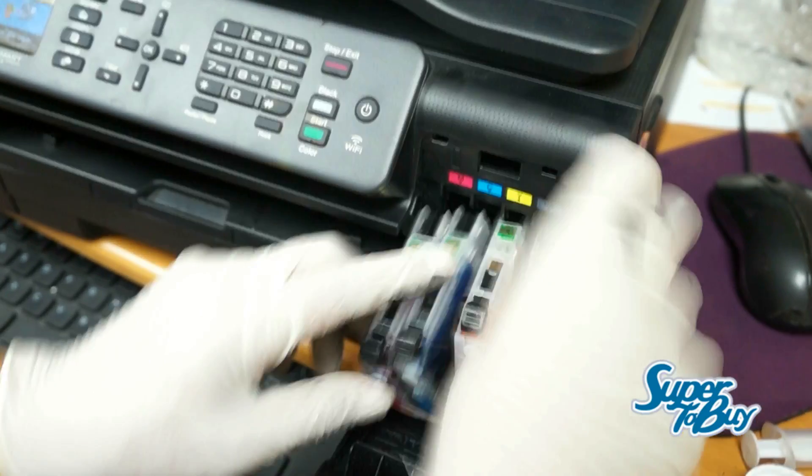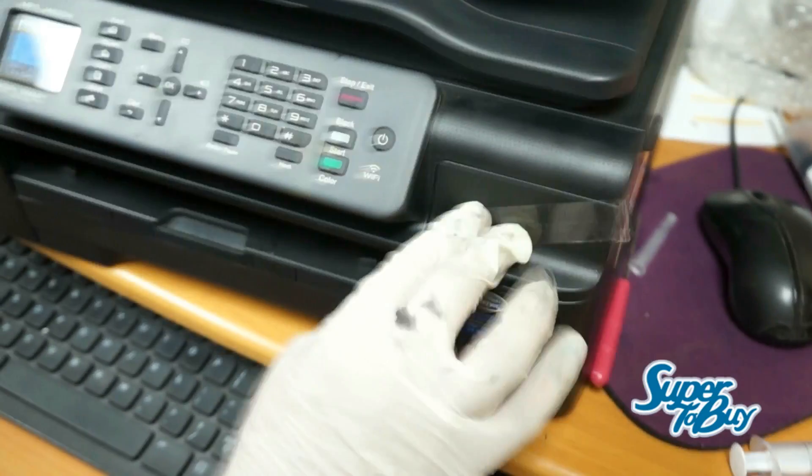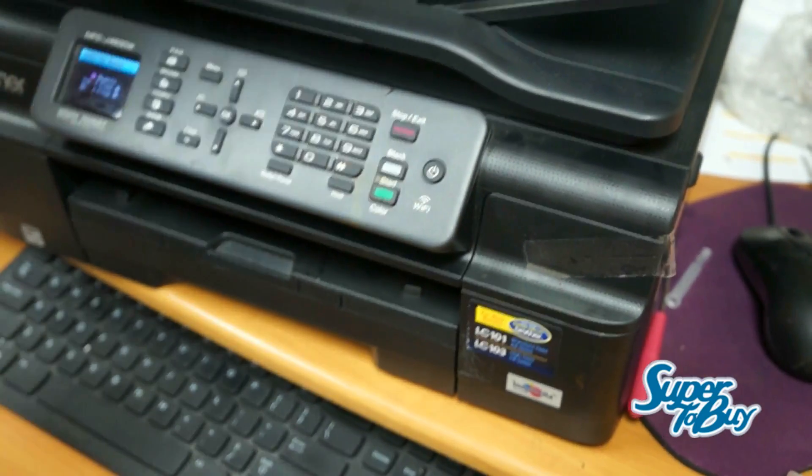Install the cartridges. Once you do install the cartridges again, run a nozzle check, and then run a head cleaning. At the first head cleaning, you should already see improved results.